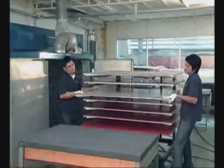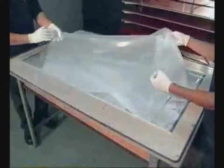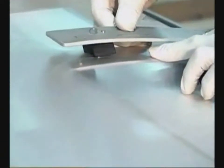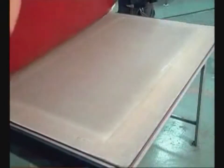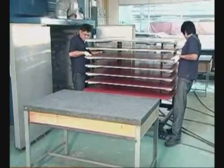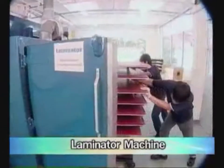Third, lay down a Teflon sheet on a tray, then place the solar cell on it, and then lay down an EVA film on the solar cell. Drill a hole through the EVA film and place aluminum tape through this hole, then place the other glass on top. Finally, cover the tray with textures and a Viton sheet. Fourth, laminate the solar cell prepared from the previous step by using a laminator machine.